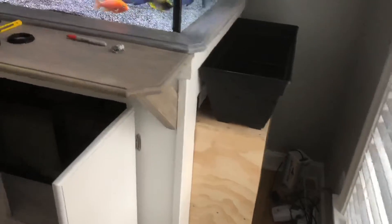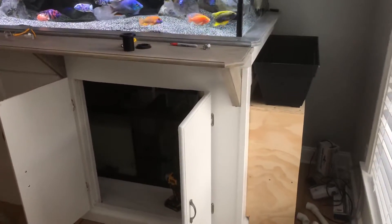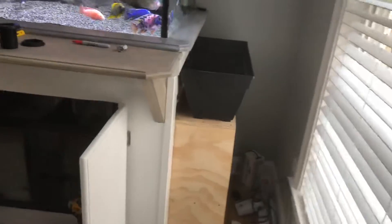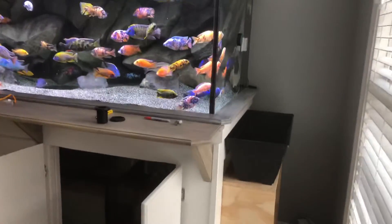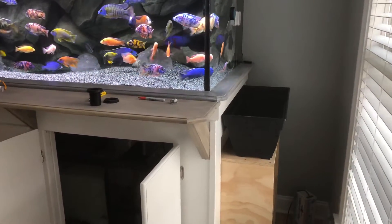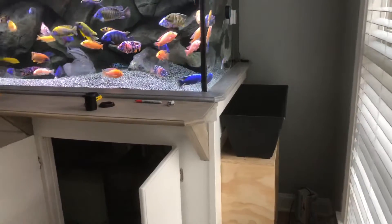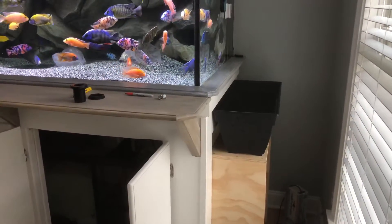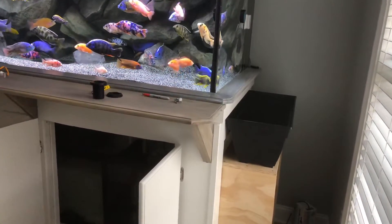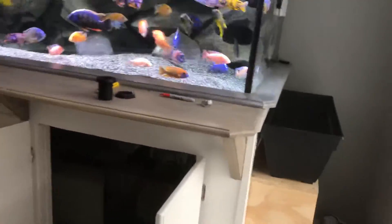I was going to put it underneath the tank just so it's out of sight, but I don't really care. I actually kind of like the look of the aquaponic stuff — I think it's kind of cool. I have all this natural light that comes in from these windows right here, so it's kind of a win-win situation. I get to see it all the time. I'm going to be putting pothos plants in there, mostly, and there's going to be a couple bonsai plants as well. My main goal was to basically just use the natural light so I didn't have to run an extra light just for the plants.